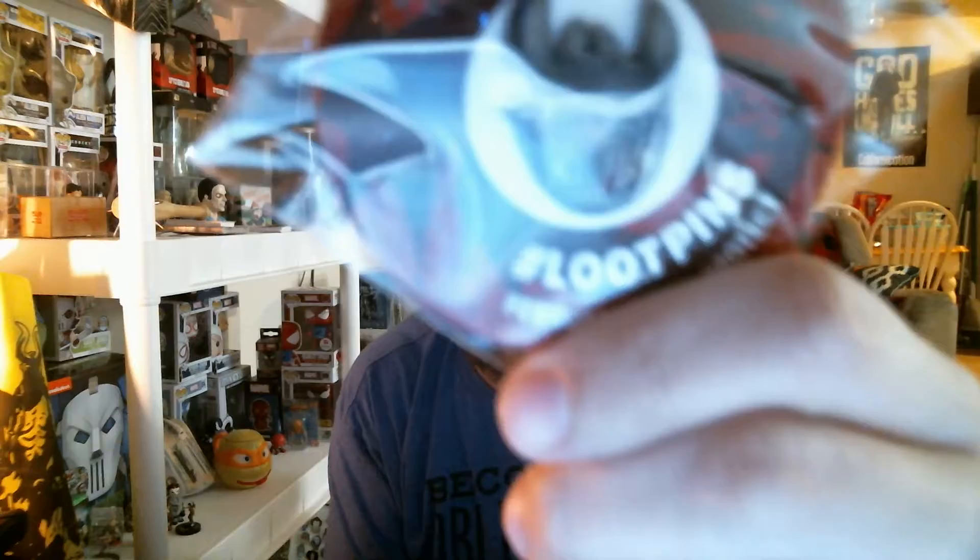Okay, so the theme was 'Protect' — it is February 2018. The pen is Toothless from How to Train Your Dragon. I'm not 100% sure I completely agree with this inclusion; it is a cool pen but it just kind of seems like it's thrown in there.